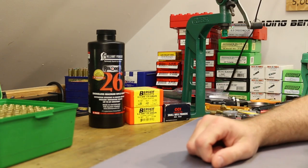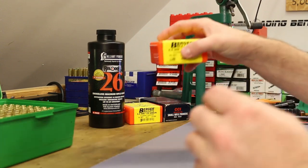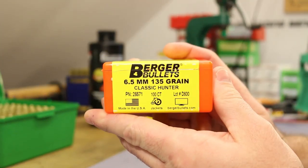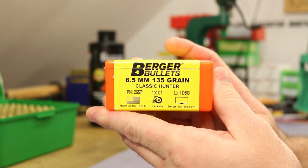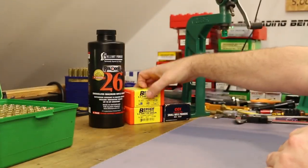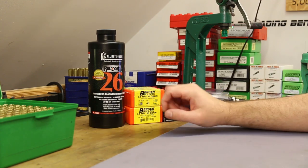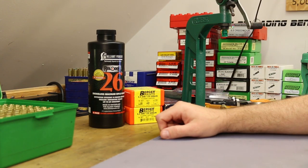Hi folks, welcome back. It is time for our next 6.5 Creedmoor video, and today we're going to be shooting some more of these guys. This is the 135 grain Berger Classic Hunter. I ordered a couple more boxes of these because the performance has been incredible here in 6.5 Creedmoor.